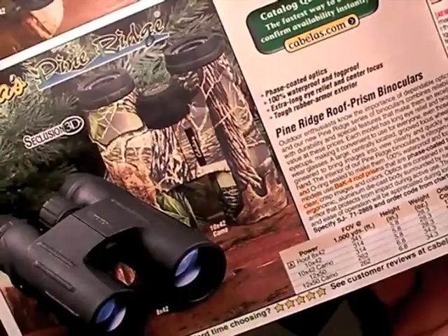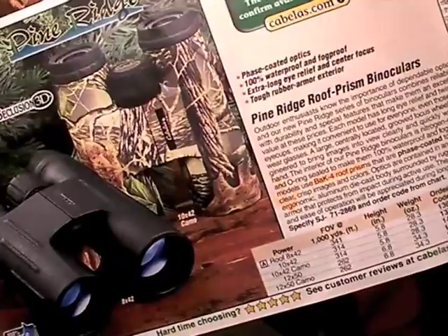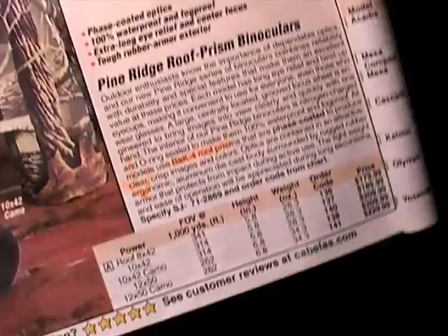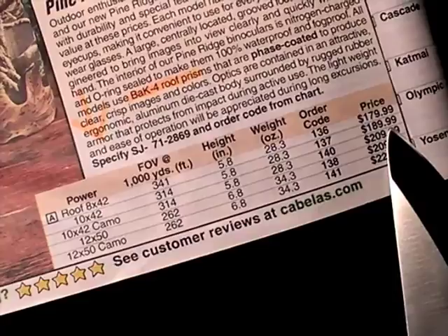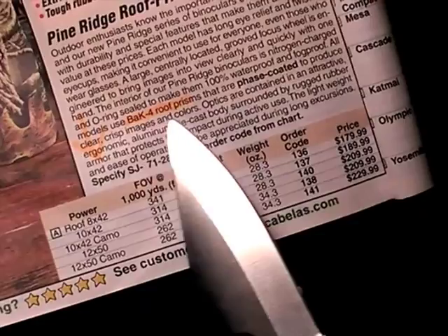Some users would use them and say they love them, but I've already tried the Pine Ridge — all BAK-4 prism models just don't have the clarity, and your eyes are going to hurt after looking through them for a while. If BAK-4 prisms were so superior, how come they're not priced higher? The reason is because they're not. Any super high-quality binocular will never brag that it has BAK-4 prisms.